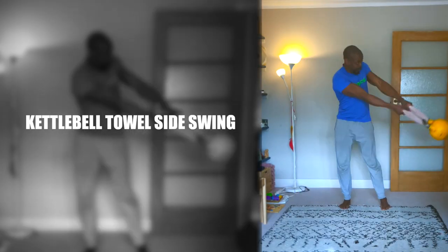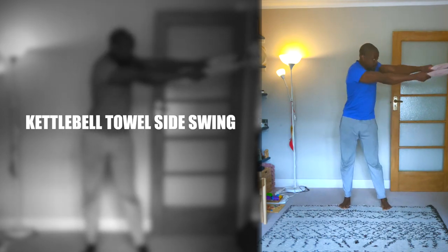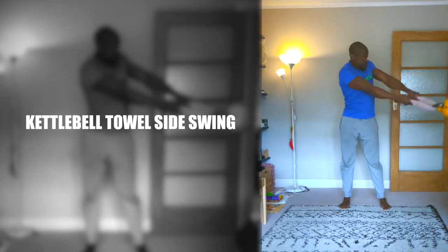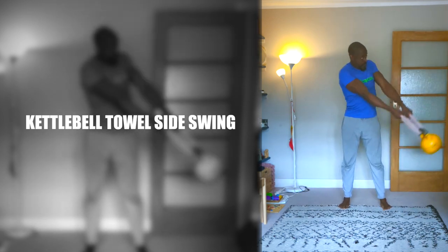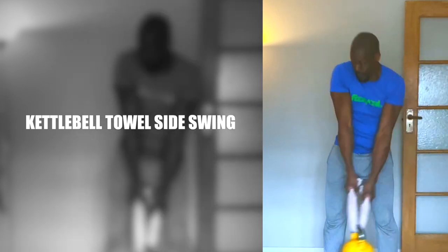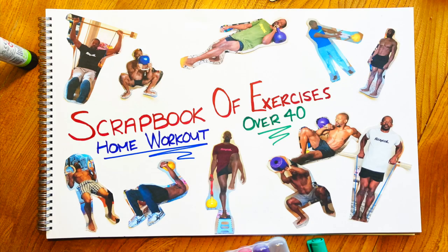Kettlebell towel side swing. If a kettlebell is too light for a side swing, use a hand towel to alter its centre of gravity. The key thing is to generate the swing from the sitting and standing motion and to follow the momentum of the weight so the towel doesn't go slack. Thanks for watching and wishing you wellness.